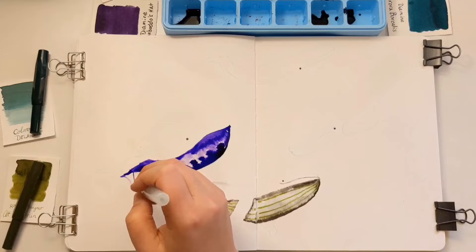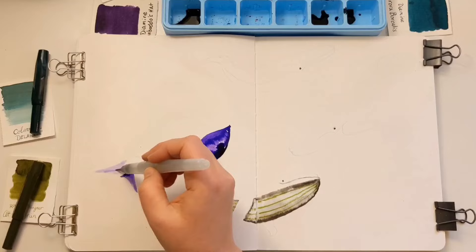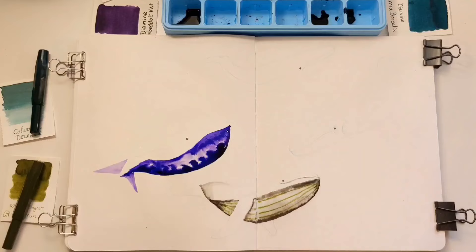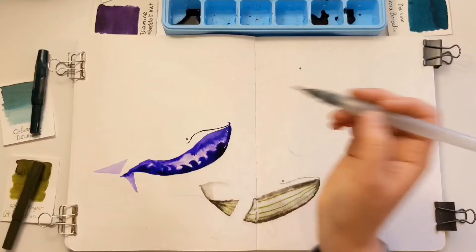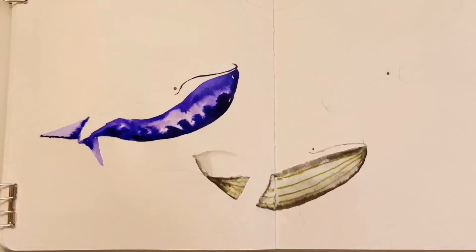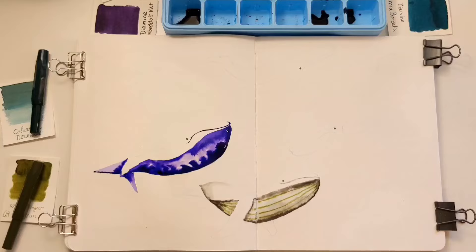Look at that dark ink! This is Lamy Azurite I'm using right now, and when it dries it should have some green sheen to it, which should tie nicely into the guy next to it. I want to do a little bleed into the tail — just water touching that ink and it travels right into the water, gravitating towards it. When you touch wet ink with water it travels right into it, same as watercolor. Now I want to do his little lip — I'm just using a water brush for all this. It's playtime; it's okay if it's not perfect.